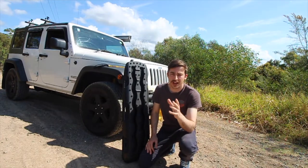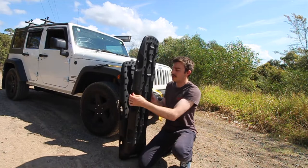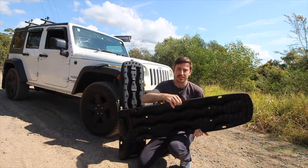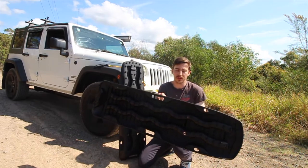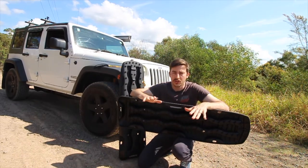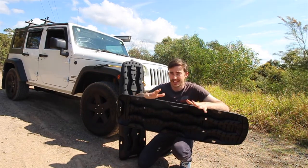So some of the different features of the Exit Track board: they've got these awesome handles in the center which make them easy to carry and they're very well balanced. These boards are made out of polyurethane plastic which makes them very durable but also very lightweight at the same time.